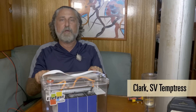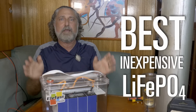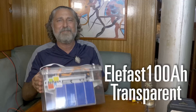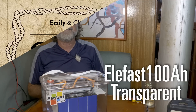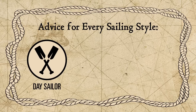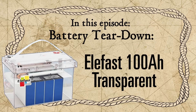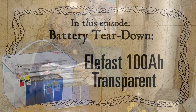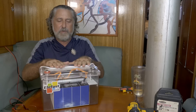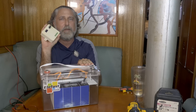Hi, I'm Clark on Temptress. Today we're going to continue our search for the best inexpensive lithium battery available. Today's candidate has absolutely nothing to hide — it is the Elifest Transparent. If you've been watching my videos, you know that I'm an engineer and I've been doing this review series on these batteries because I developed this thing called a bank manager.